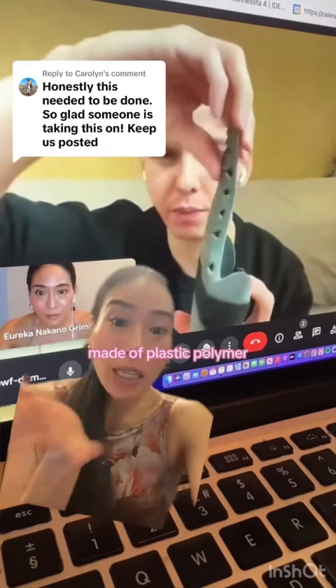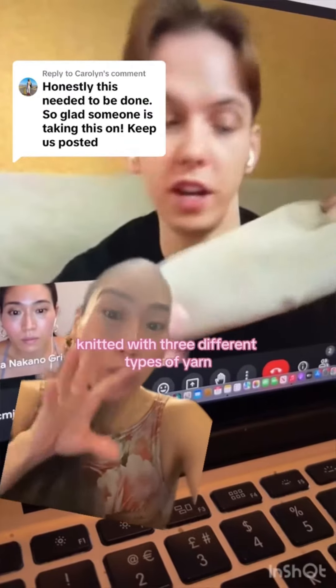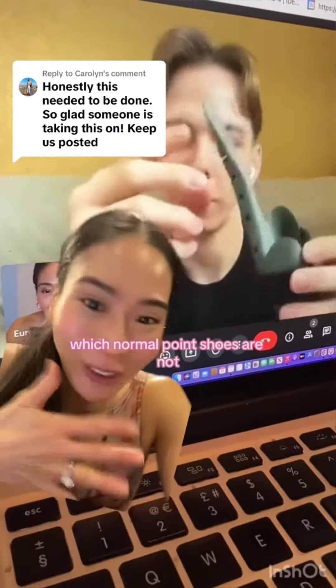So this is the shank. It's made of plastic polymer — that's what the back looks like. And this is the skin of the pointe shoe. It's knitted with three different types of yarn, and it's like a compression sock to give you support. Apparently, it's also washable, but your normal pointe shoes are not.